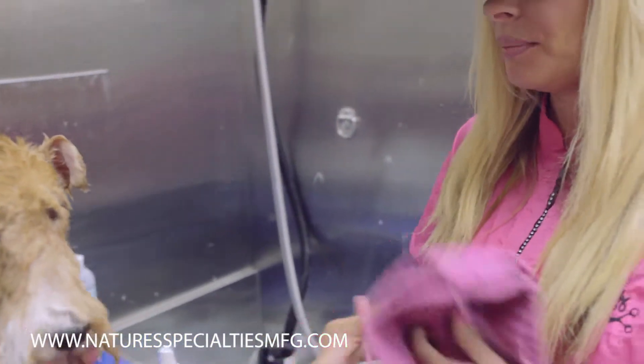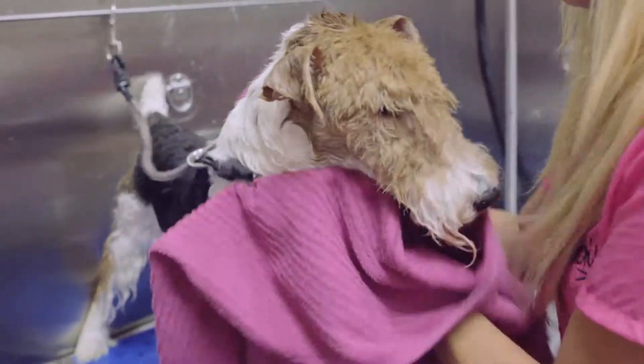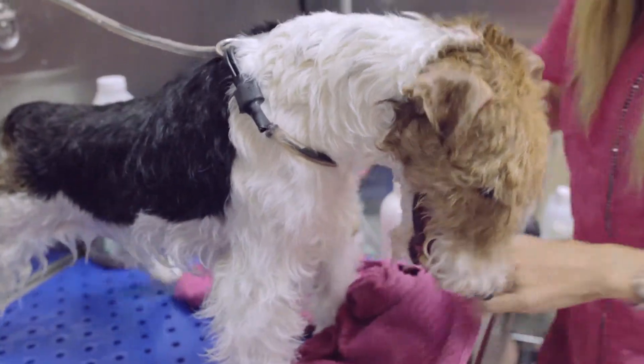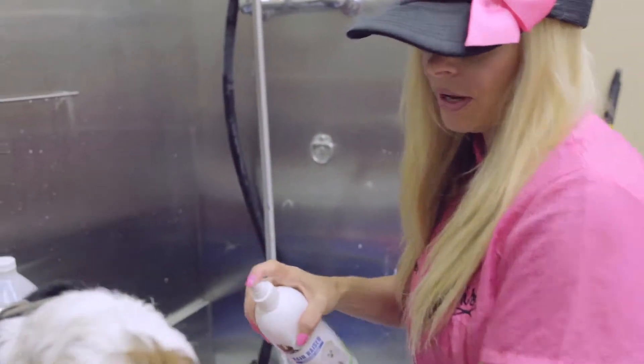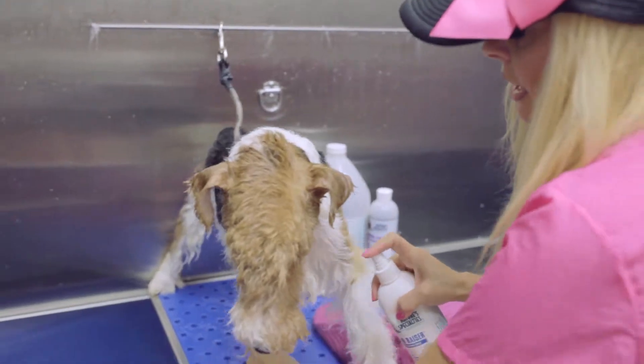After you're done washing your dog, you're going to towel dry your dog off, and then you're going to spray the hair razor into the coat and then blow dry.